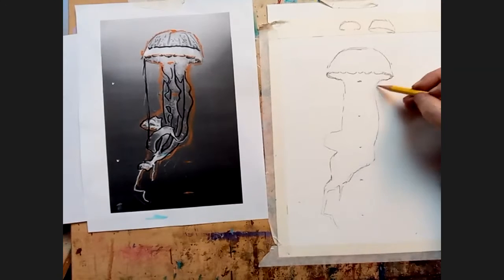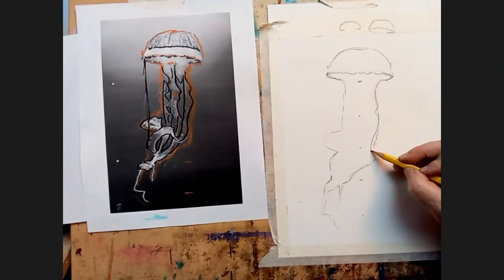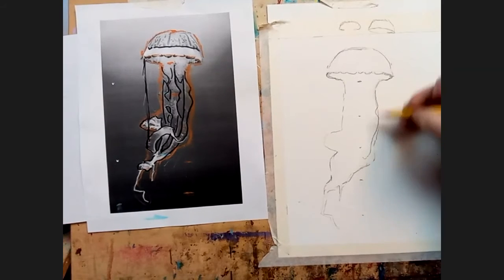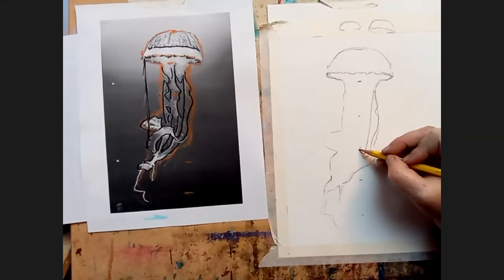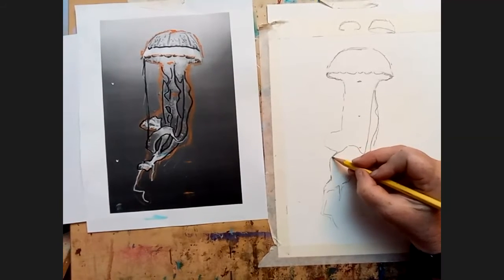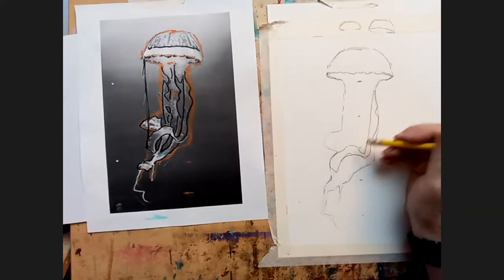One of the challenging things — trying to figure out, when you've got something like this with all these frills, how complicated it is to simplify. I really always try to take things in little paces so I'm not too overwhelmed. This shape is going to be — I look at what shapes I can obviously see, like this one. Here's kind of number one.